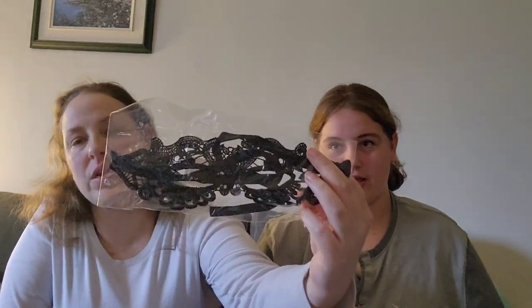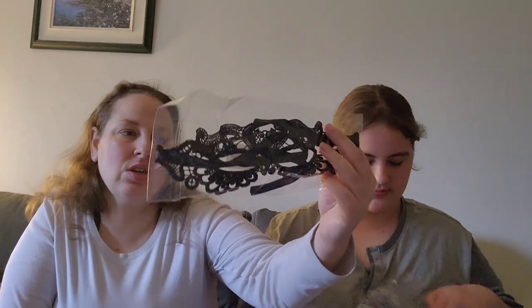And then the last item in this bag is a masquerade mask. I went to a masquerade ball last year and had no mask, so I had to do all the makeup and it didn't turn out that great — but you know, it is what it is.